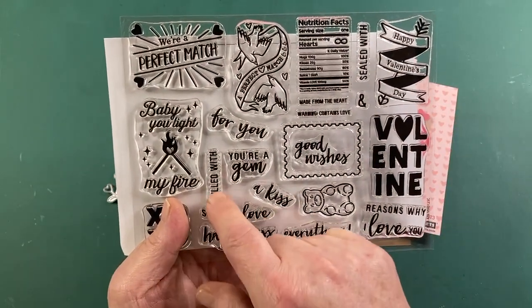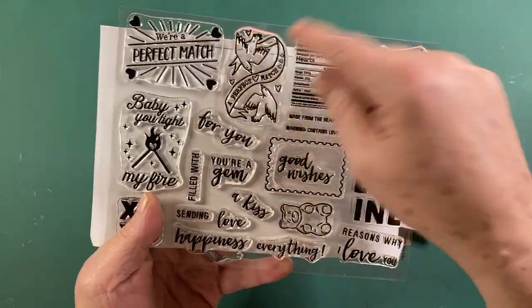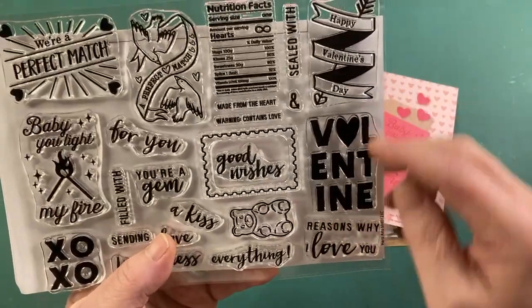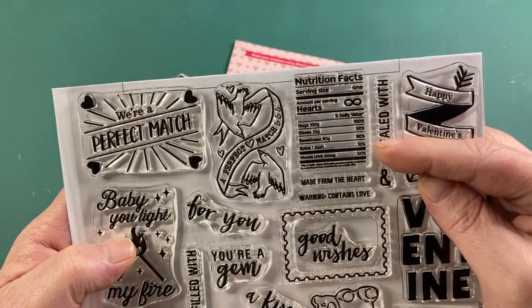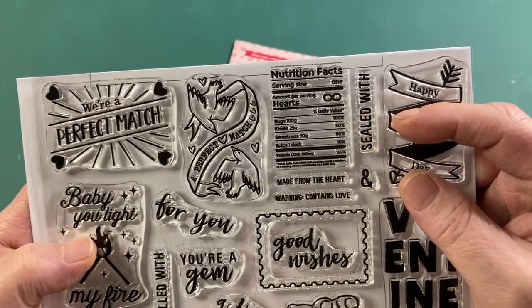Happiness, a kiss, love, sending, filled with you're a gem, for you. A perfect match with two doves. Good wishes. A little teddy bear — or maybe that's a gummy bear. Valentine. Happy Valentine's Day. Reasons why I love you. XOXO and this fun nutrition facts stamp — serving size one of hearts. That's really cute.